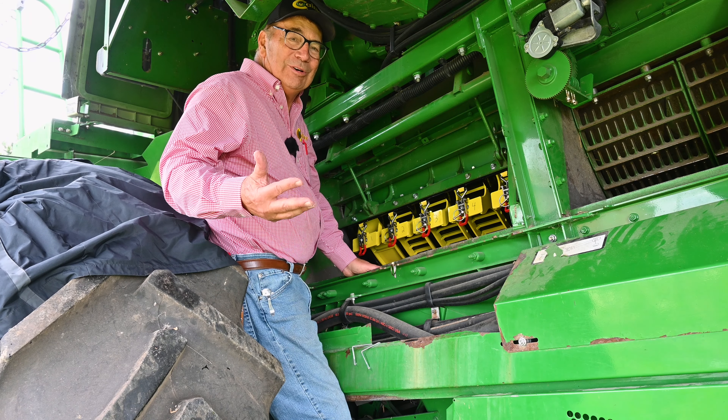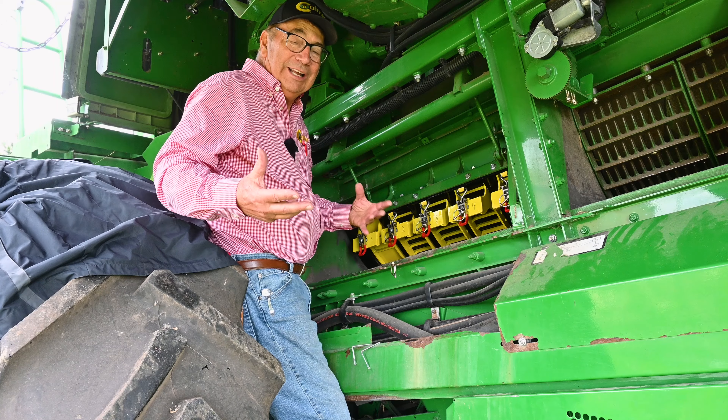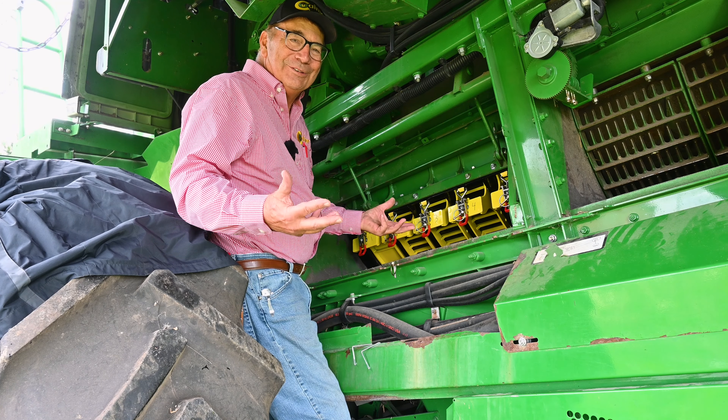Hi, my name is Mary Calmer. I'm a farmer from Western Illinois. I also own Calmer Cornheads, and we've been working with combines for many, many years.